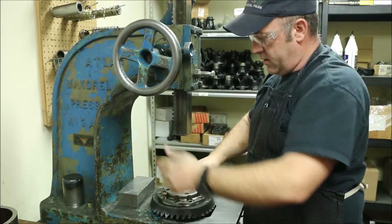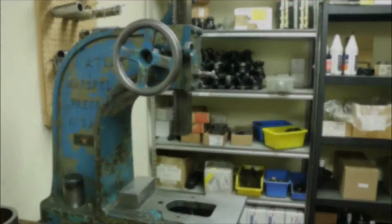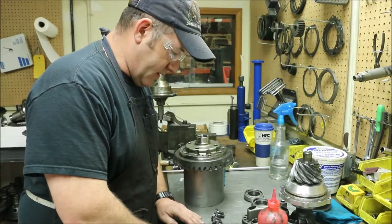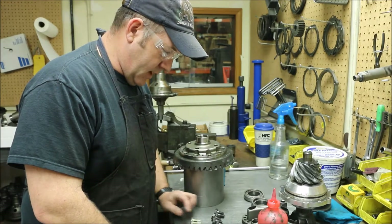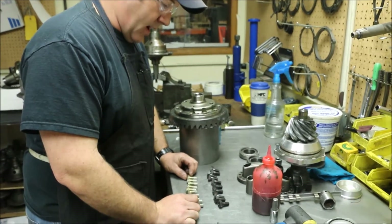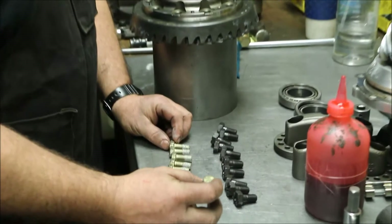Press the carrier in, seat it down, and then we'll install the bolts. These are the original bolts that came out of this assembly - this was a new assembly, nothing had been run. The other carrier was put together with these five-eighths head bolts.